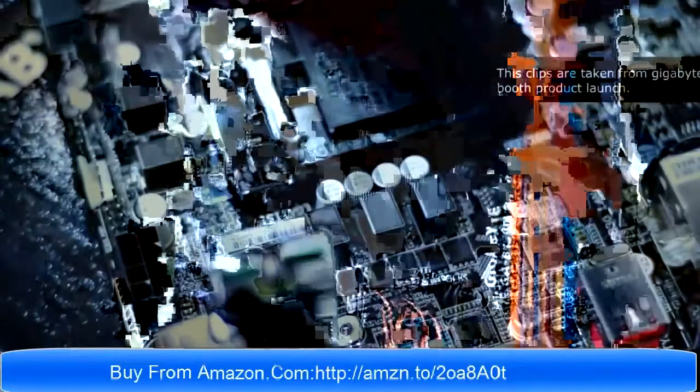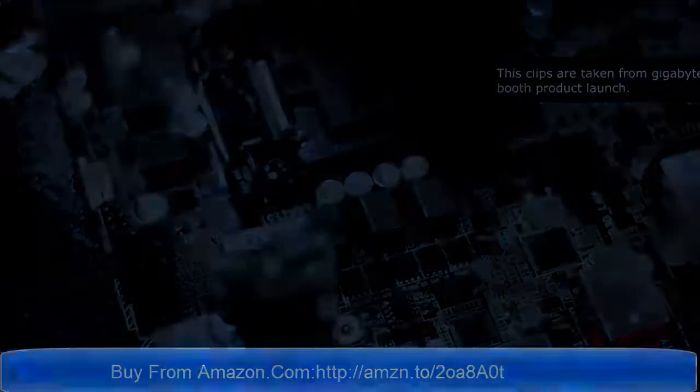And yes, that's it guys for the B150N Phoenix Wi-Fi motherboard. See you guys!